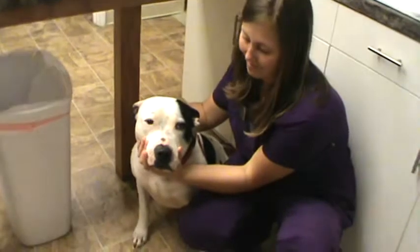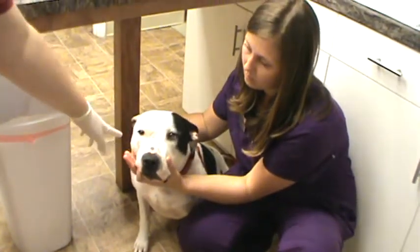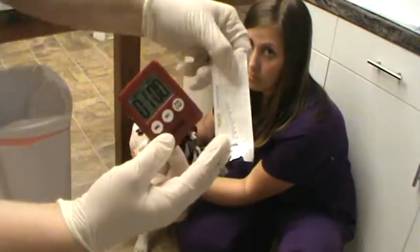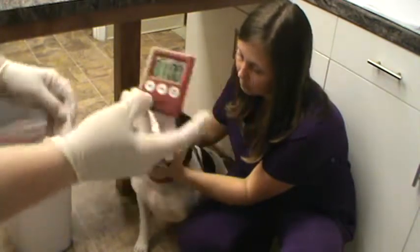Here's our patient Odie, and he's going to be getting a Schirmer tear test to the left eye because this one has already had tonometry done today. We have our supplies here, which is the Schirmer tear test itself and a timer to go ahead and time for one minute.